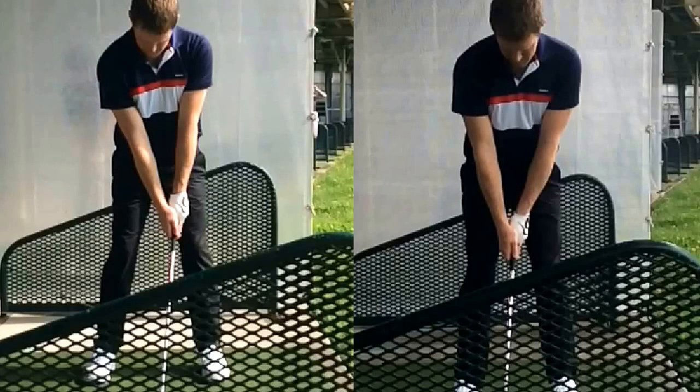We talked about positioning your hands in a stronger position at the inside of your left thigh, as opposed to a weaker position more at the middle of your stance.